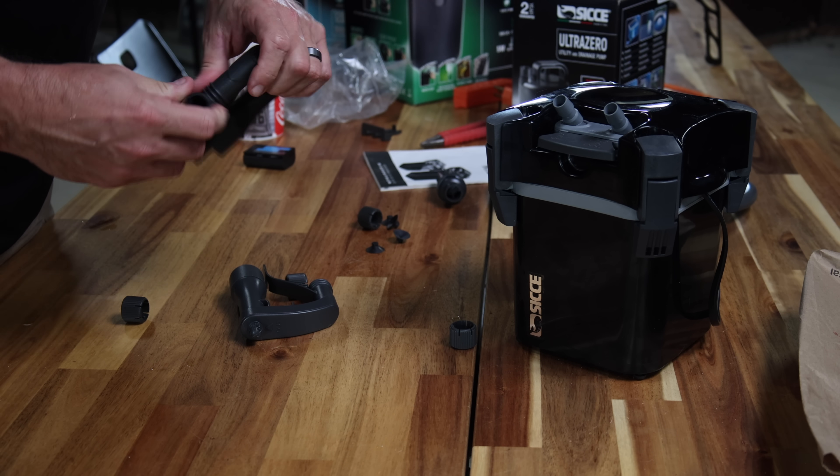Pretty much every canister filter installs the same way. You have an input with a hose and an output with a hose. You hook them up with their particular fittings, make sure everything's tight, and you're ready to go. For people who have a vested interest in bettering themselves, we're not going to have any problems at all.